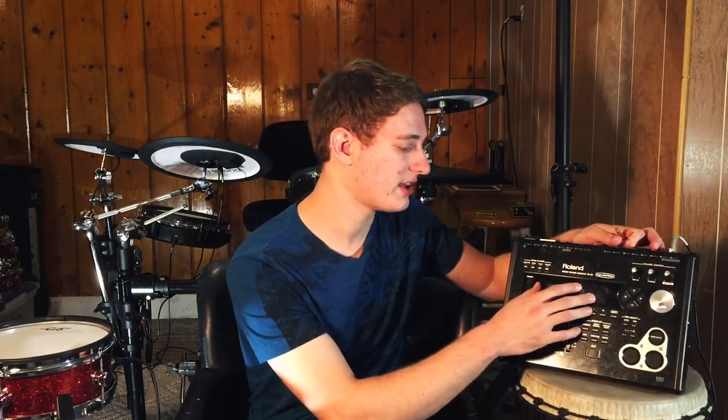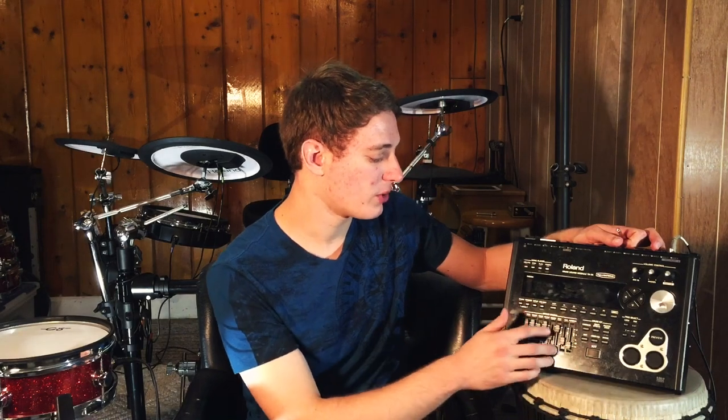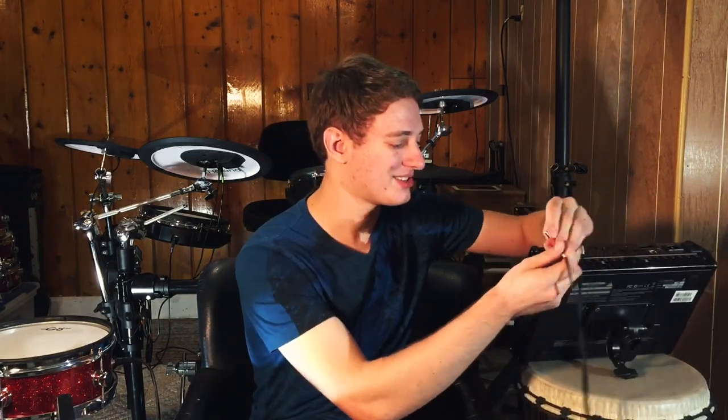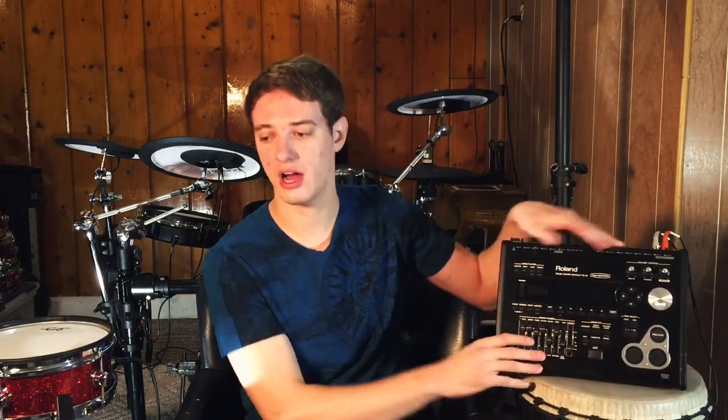Now we want an acoustic snare sound. We go in, adjust the sensitivity, and adjust the volume — we probably want the snare sound to be a little more dominant. The kick sound is there to give the sound body, and the snare is the front line sound we want. After all those adjustments, we just have them both plugged in. Now when we hit the pad, we'll hear two sounds.